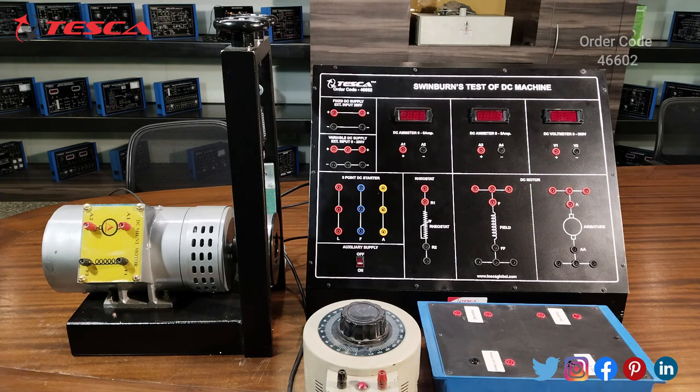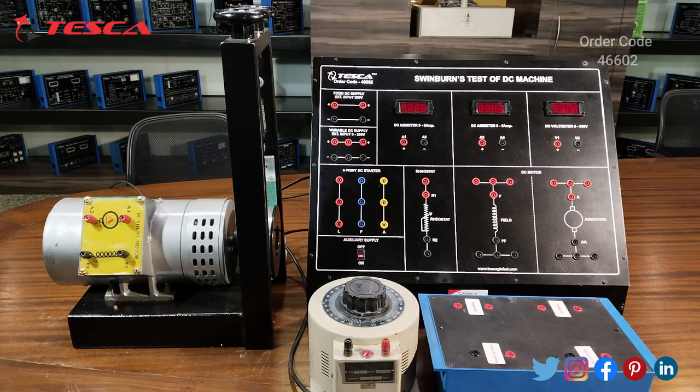Now we are going to perform an experiment on this trainer. The experiment we are going to perform is to study and determine the losses of a DC machine and correspondingly calculate the efficiency of the DC machine by Swinburne's test method. Firstly, we have to do the connections.